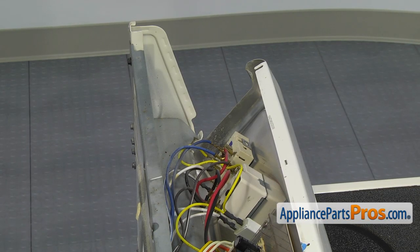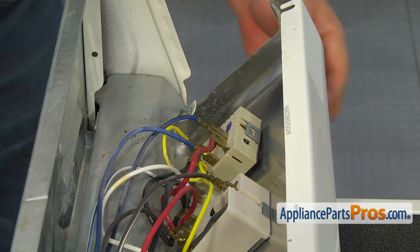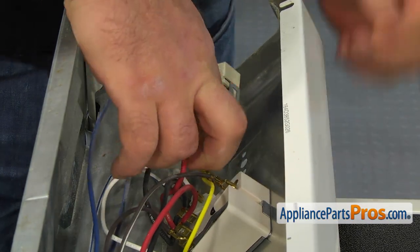Here's the infinite switch we have to replace. Take a picture of how the wires are connected and then, using the flat blade screwdriver, remove the wires.